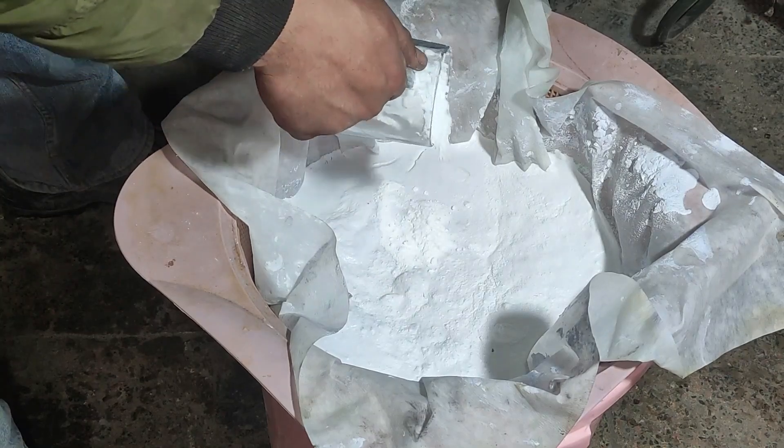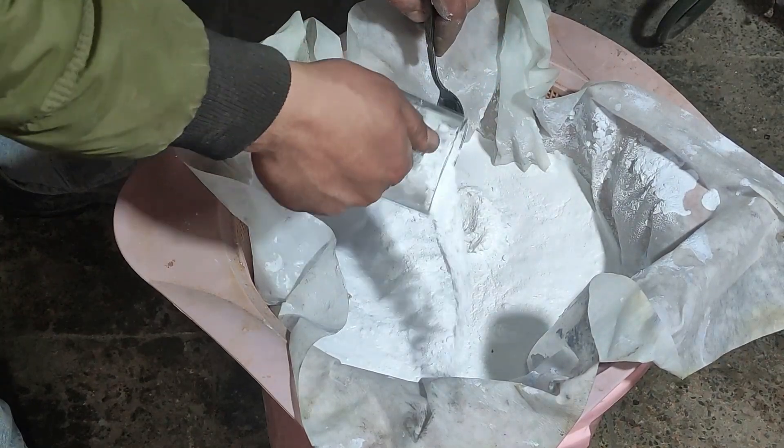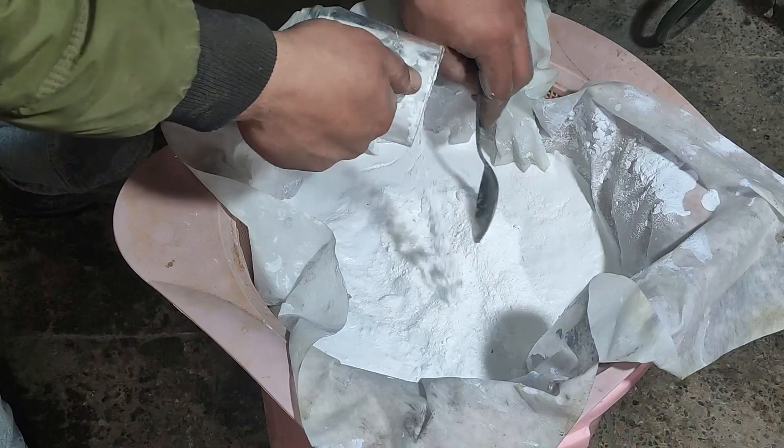I added some borax and soda ash to the silver chloride and melted it in the furnace to obtain silver metal.